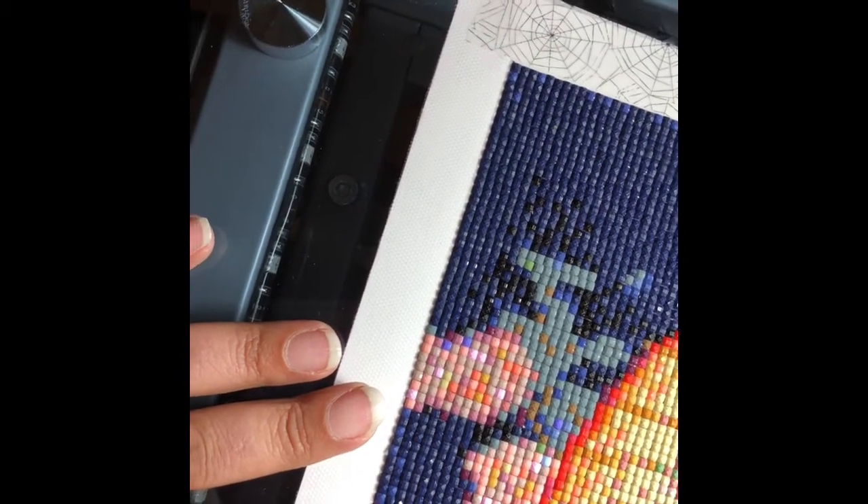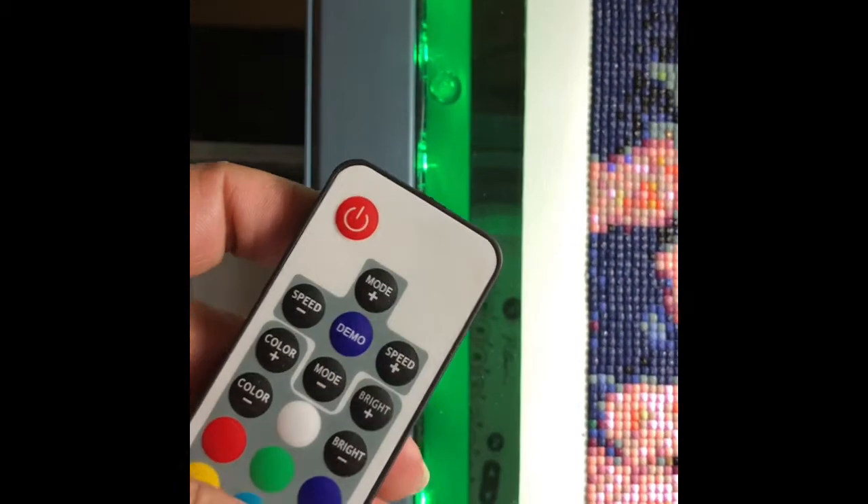I'll show you what it looks like when it's on. I have my lights on, and it runs the length of the desk. It shows against the wall underneath, and that's what lights up my diamond painting so I can view it from underneath. I have it on white. I got this from AliExpress for about six bucks — it came with a little remote control so I could turn it on and off and change colors. It was basically meant for putting on the back of a TV, but using it as a light pad works out pretty well.